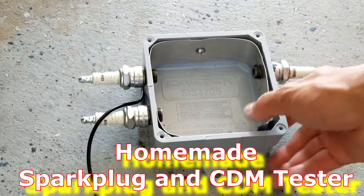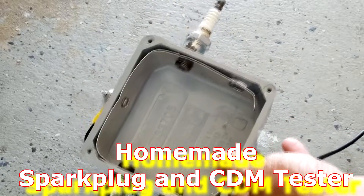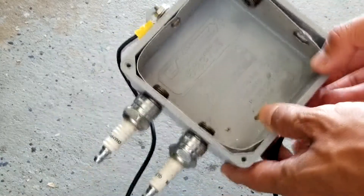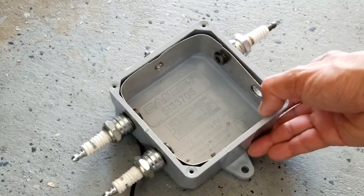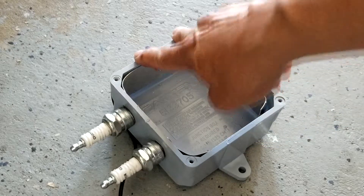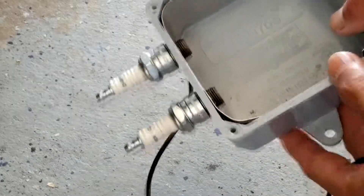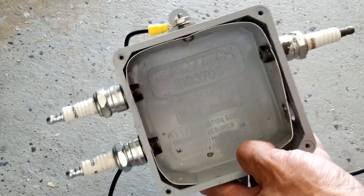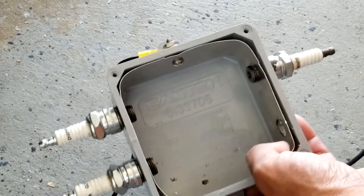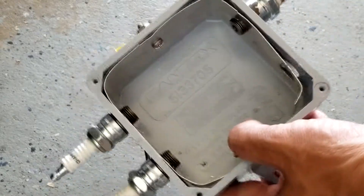This is what I made for spark plug testing. It's from an electrical box — I hold two here and two here, making it four. If you have more cylinders you can put two down here or another two here, so it'll become eight or whatever number of cylinders you have. This is easy to make. You can find this box at Home Depot or anywhere for about seven dollars.